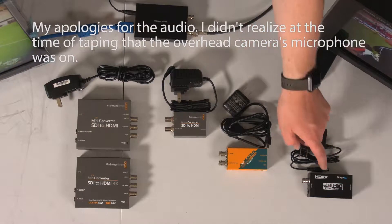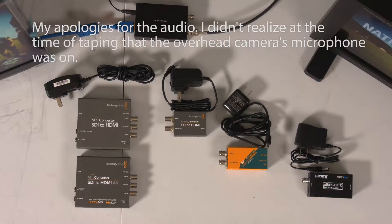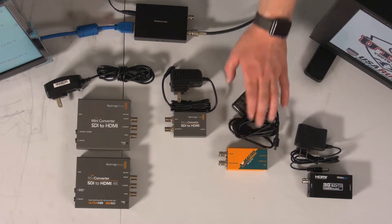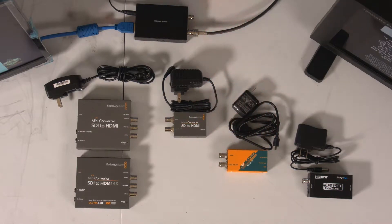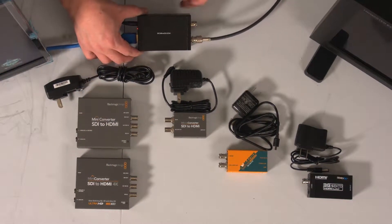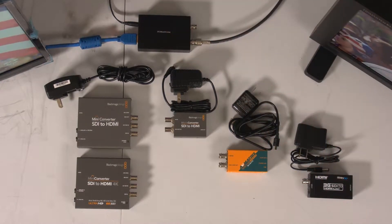Here on the right, this is one of the many generic products that are out there. I've seen these under any number of names on eBay and Amazon — they typically sell for about $30 to $35. Just to the left of that, we have a unit from AV Matrix, the SC1112. It converts SDI to HDMI and has an SDI loop-through, as most of the others do. Next we have the Blackmagic Design Micro Converter SDI to HDMI, and then two Blackmagic Mini Converters — the 3G version and the 6G version. And lastly, peeking in the top, this is the Monoprice SDI to HDMI adapter. They make two of them — this is actually their fancier unit.